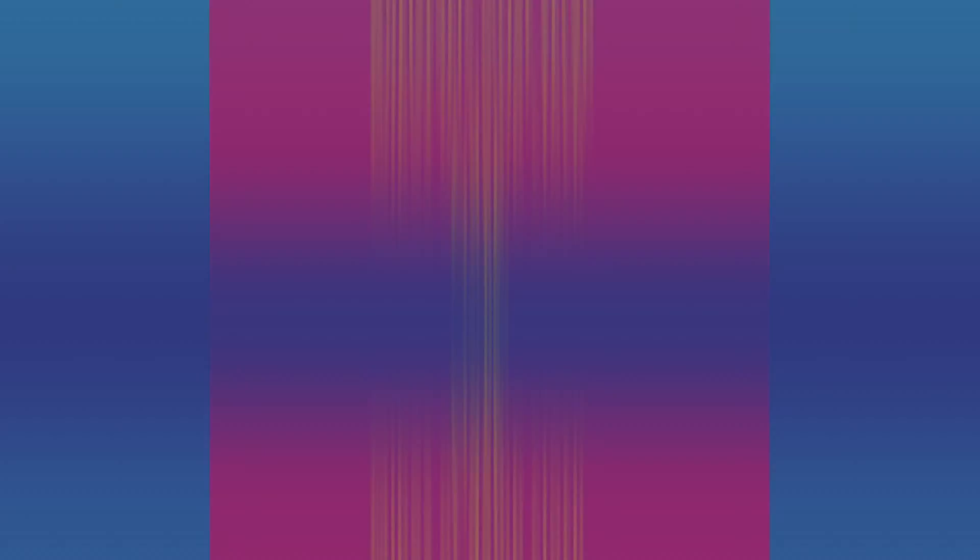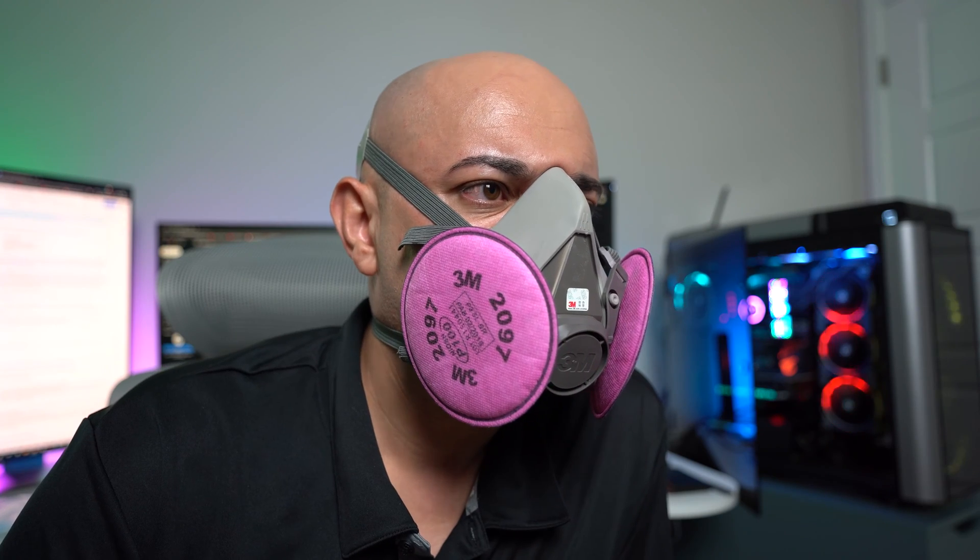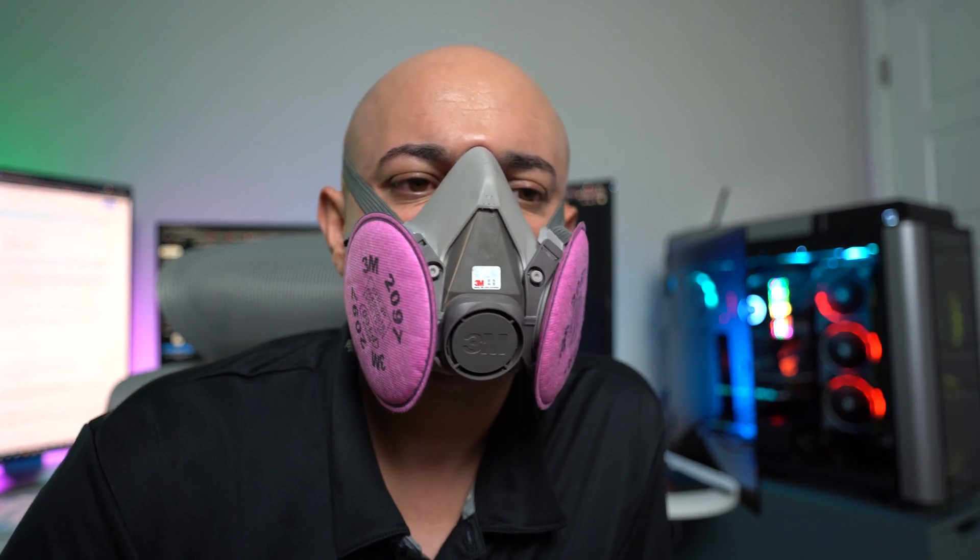Let's talk about the tools you need to get the job done. You're going to need the following items: a screwdriver, a canister of compressed air, an anti-static wrist strap, some wipes or a damp cloth, and a mask. It shouldn't be difficult to find one lying around these days. Definitely use one, not because of a virus, but to help protect yourself from harmful dust particles, especially if you're allergic to such things.